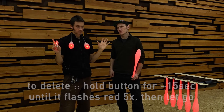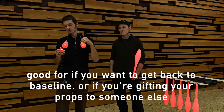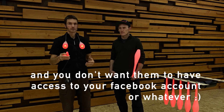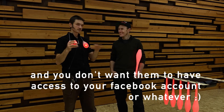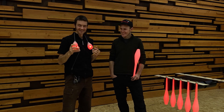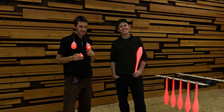So if you just want to get back to baseline or if you're giving your props to somebody else, you don't want them to have access to your Facebook account or whatever — then it'll wipe all your settings and passwords and all your favorites. Wait, they link to Facebook too? Shh, no. That's a single feature.